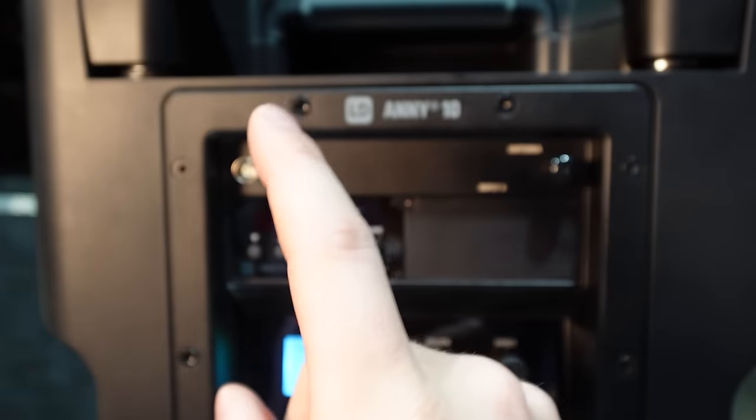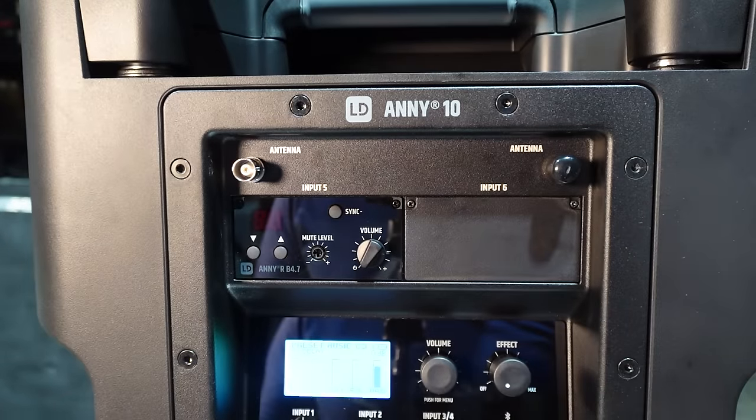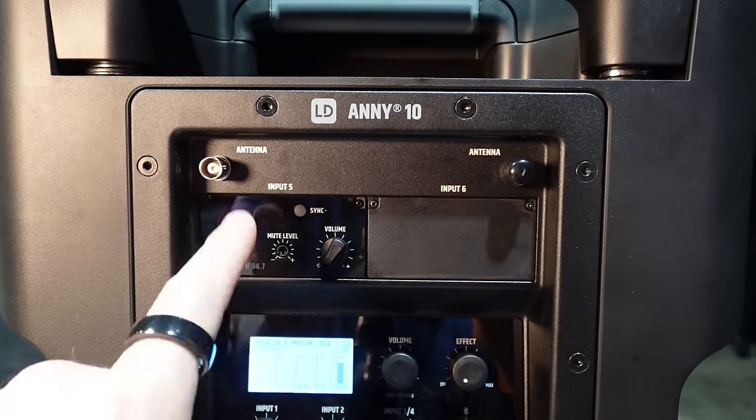So the frequencies are good; you just don't have a scannability feature. Single diversity, simple microphone — very simple setup for the wireless mics built into this unit, but pretty great to have them built right into the speaker rather than externally.